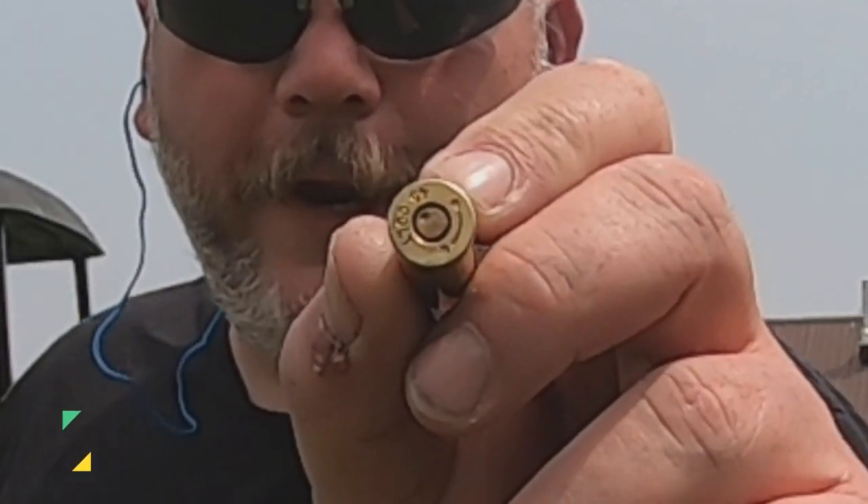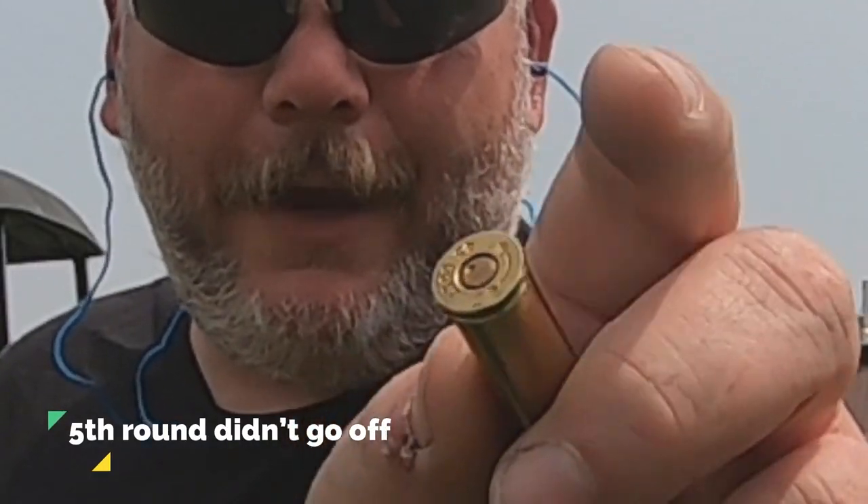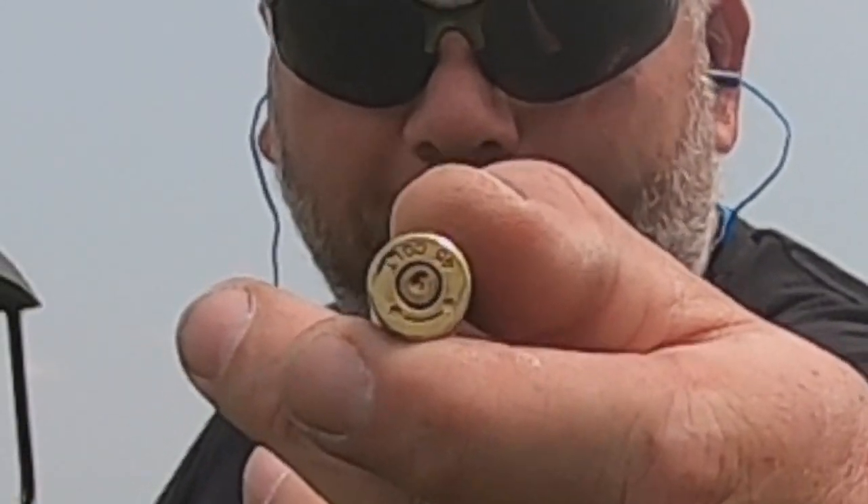It's got a primer strike on it, but it's in a bad spot. I'm going to empty the gun and try this one more round and see if it'll go off. Now, these are Winchester large pistol primers — I've never had an issue with them in .45 ACP. Let's try to see if that one will work again. Went off that time. You can see two different primer strikes on that primer.